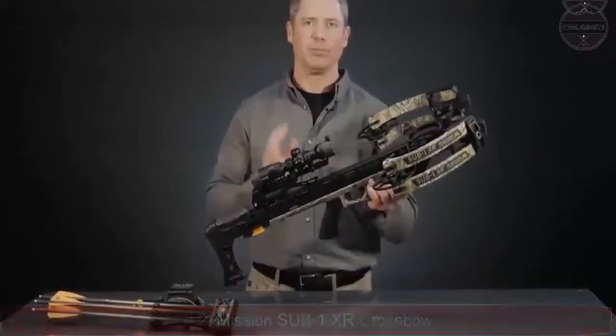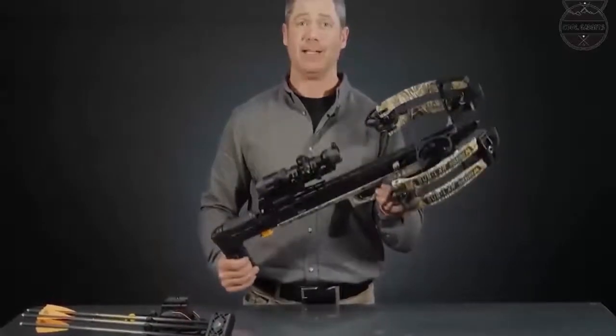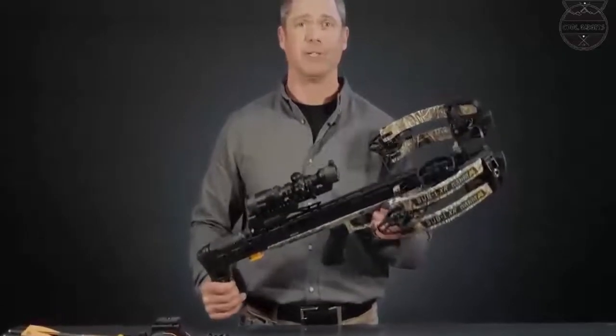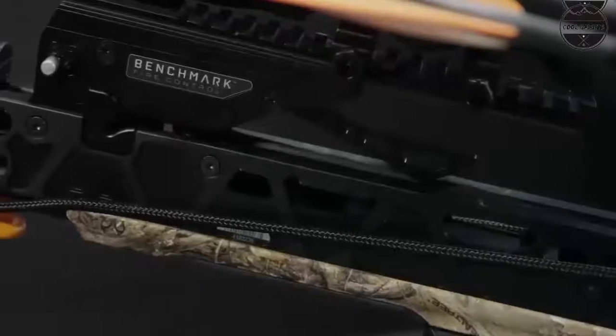Barnett crossbows — the most trusted name in crossbows since 1952. High performance Explorer XP 370 compound crossbow with complete hunting accessory package. Specs: 370 feet per second, weight of 6 pounds.